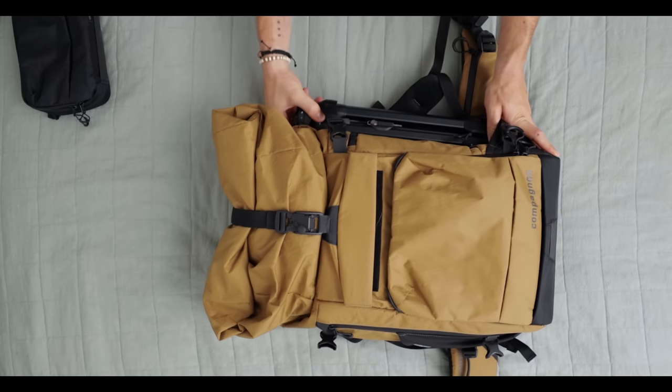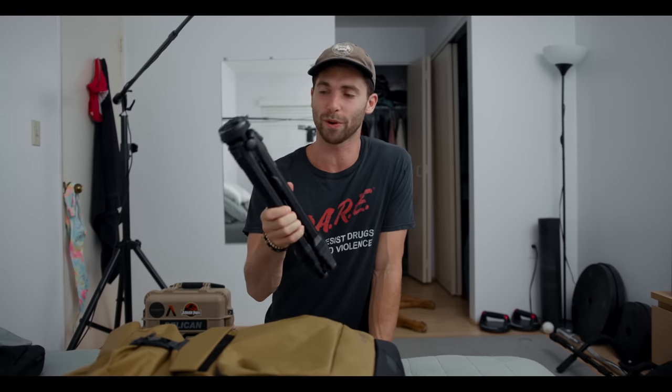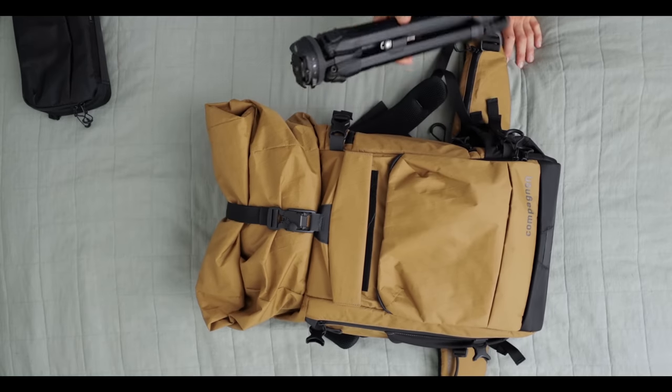On the side here, I have my travel tripod — it's the Peak Design one, and it's expensive. But the reason I love it so much is that even though it's super small and tiny and can just fit on the side of the backpack, it is so strong. This thing can hold my fully built-out cinema camera without any problems. I never have to worry about it tipping over or collapsing. It's like the best tripod ever — look how small this thing is.